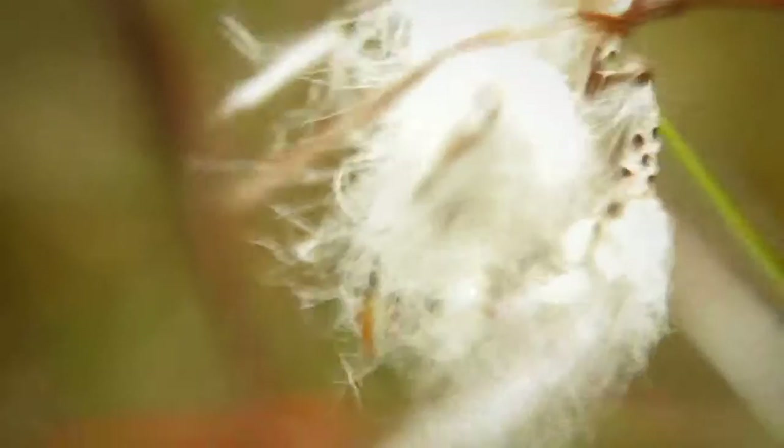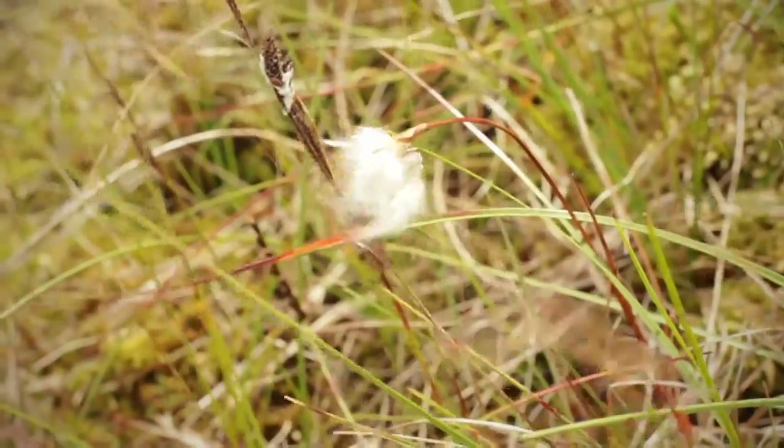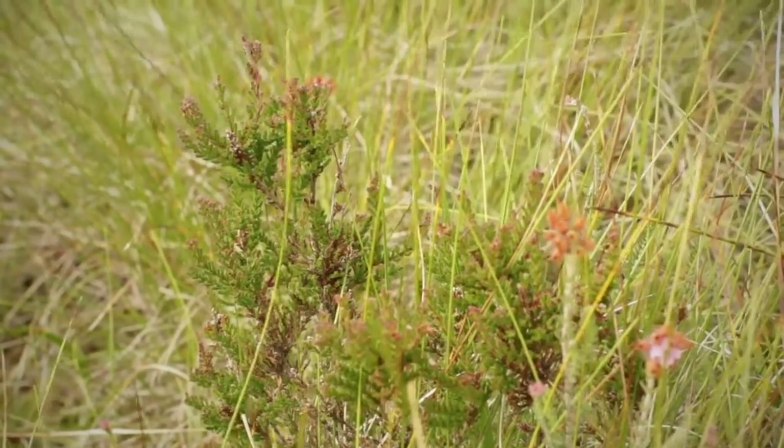We are going to put in local cotton grass plants and add heather seed. Both of them have big roots which can help hold the soil together. We are also going to be spreading bog mosses that we have collected from the site across the surface, helping to keep it damp.